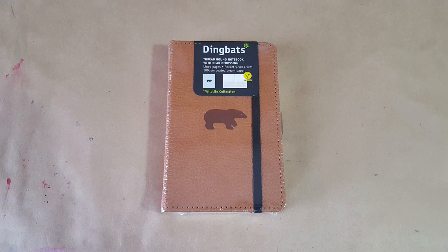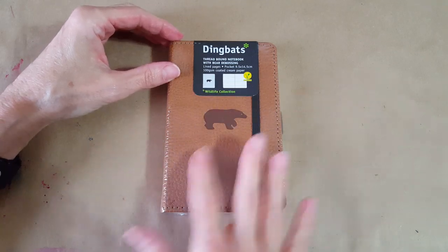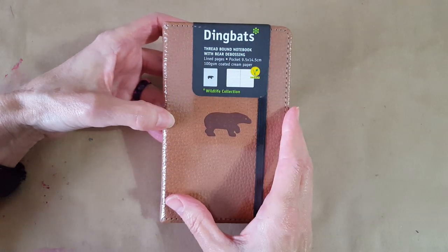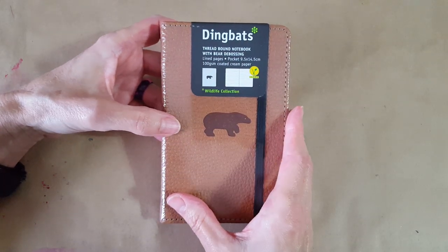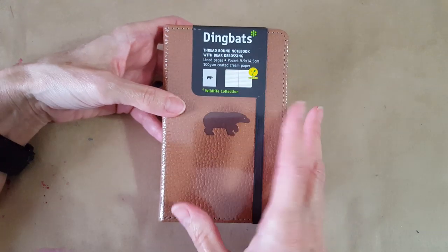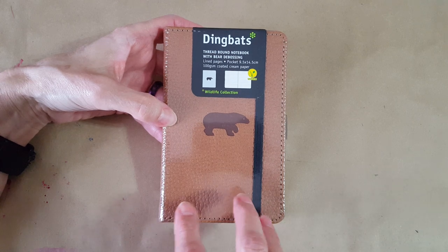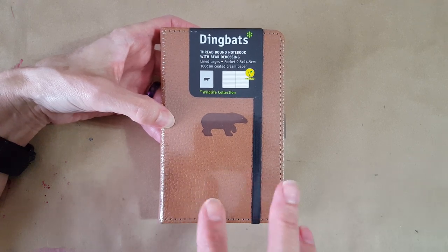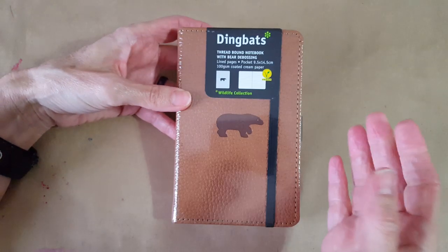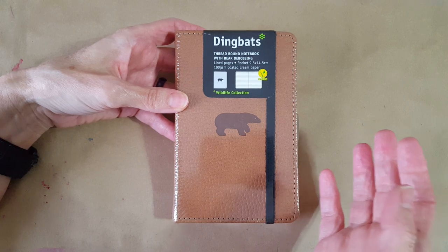Hello, welcome pen friends! I had a special request to do a little look-see at this notebook. This is a Dingbats notebook, the pocket size — A6. It came in the July Ink Flight subscription box, so I'm going to open it up and look at it real good and do some pen tests.